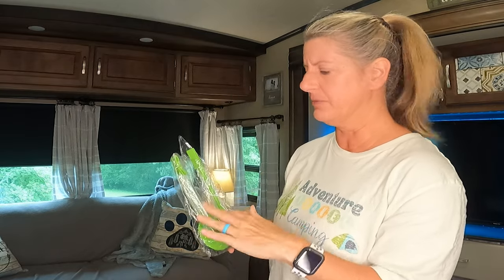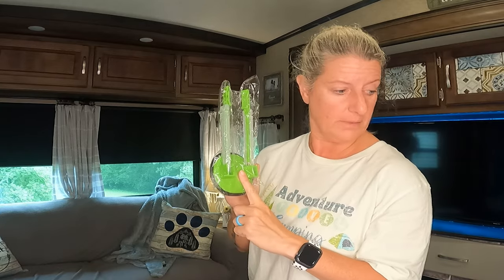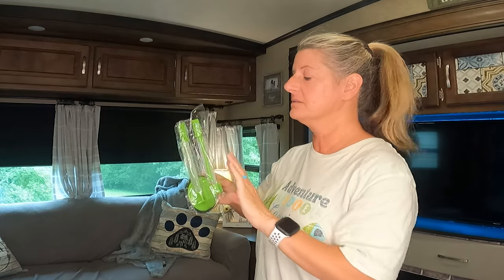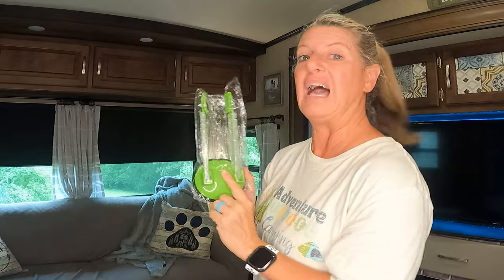My mom and dad bought me a bag holder like this, and I did not take this one out of the plastic — you'll find out later in the video why. I love my little bag holder and this one on Temu was $1.18. They had two different sizes; I got the smaller of the two. I use this all the time in the house, so I wanted to order it to see if on Temu it's as nice as the one I already have. And it is — it's the exact same item, no different.